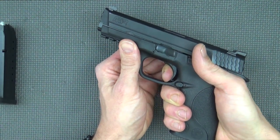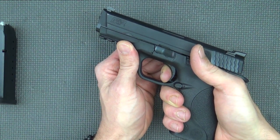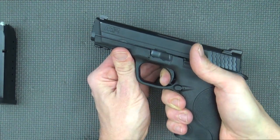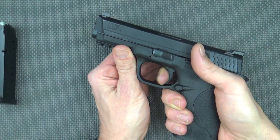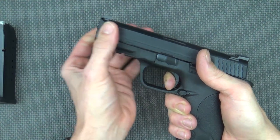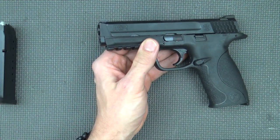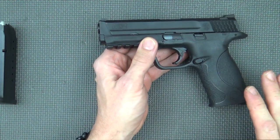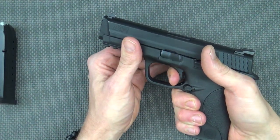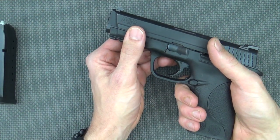Here's where the huge improvement in the Smith & Wesson line has been accomplished over the last few years — this piece right here: an actual reset. It's impressive on a Smith & Wesson M&P. The reset is tactile and audible, and the travel is relatively short. Now, I'm not saying this is as good as a VP9 trigger or PPQ trigger — it's not. But it's a dramatically improved trigger and it's very serviceable. It breaks right around 5 pounds, and after a few hundred rounds, it's relatively crisp.